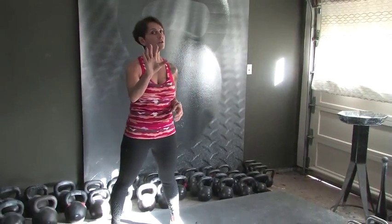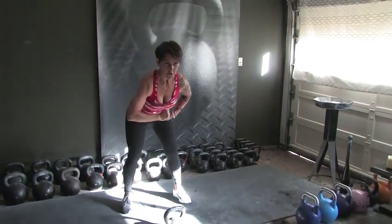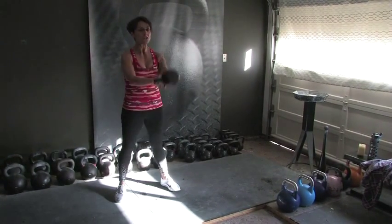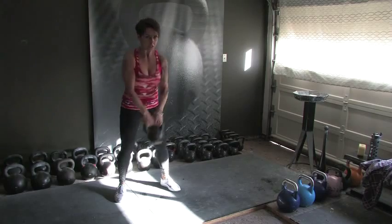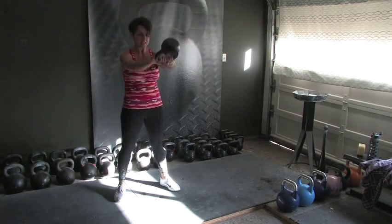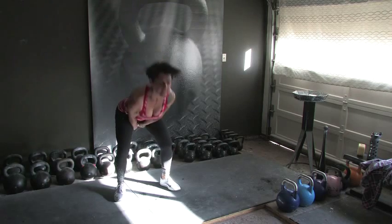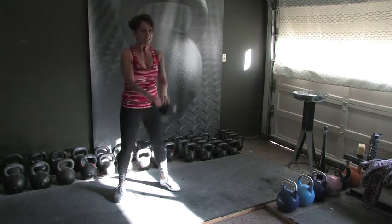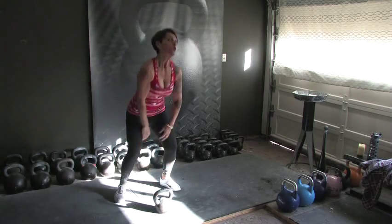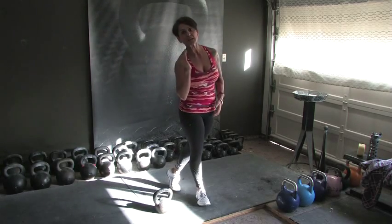Two-hand swings, we're going to go in 5, 4, 3 — we're going to do 10 of them. Here we go. 1, 2, 3, 4, 5, 6, 7, 8, 9, and 10. 10 reps.